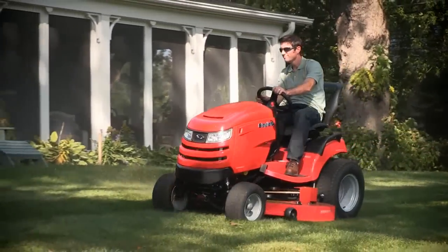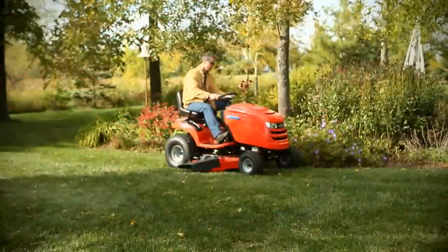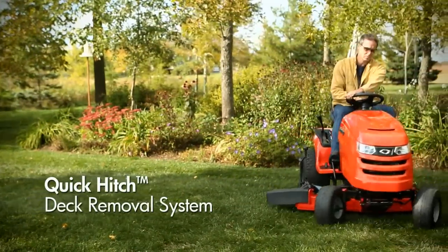That's why many Simplicity tractors make it easy to change and sharpen mower blades with quick and easy mower deck removal. It's called the Quick Hitch Deck Removal System.